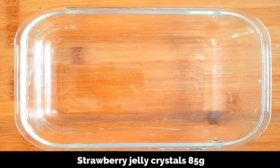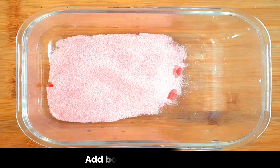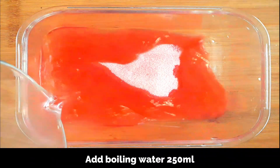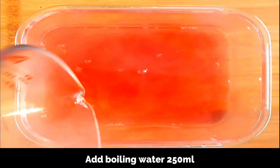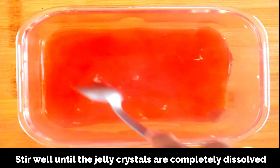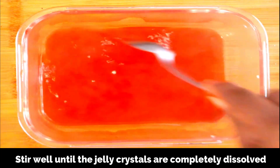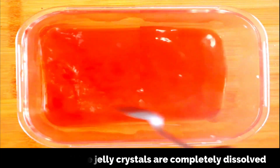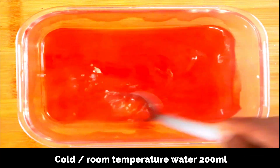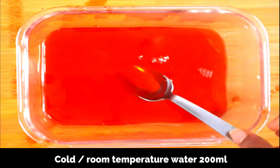I've added the jelly crystals to a dish and then added 250 ml of boiling water. Mix well so that the jelly crystals are completely dissolved in the water — as you can see, it's completely dissolved. Now I'm adding 200 ml of cold water.